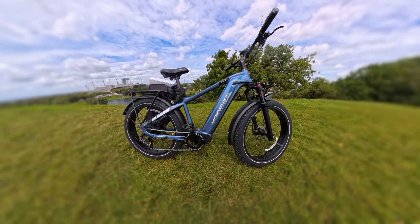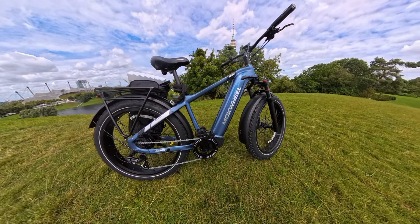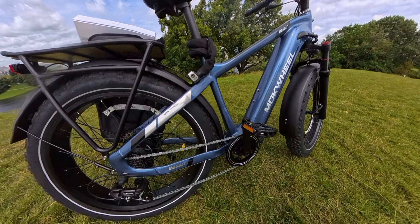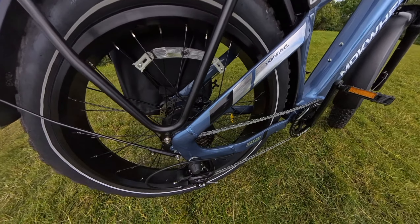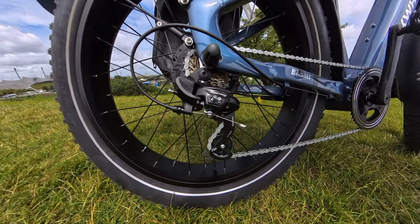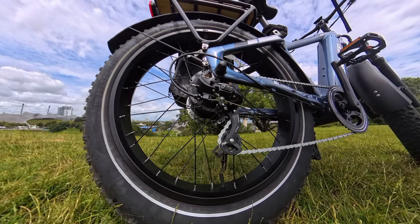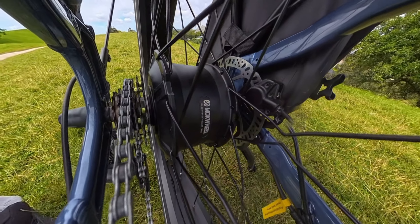What a beauty – the Mokwheel Basalt. Ein wirklich tolles E-Bike, All Terrain. Es ist zwar ein bisschen wie ein Panzer, sehr solide gebaut. Aber glaubt mir, ich habe mich gefühlt als ob ich 16 wäre mit meinem Moped. Es ist schon ein ordentliches Teil, aber es gibt auch ein richtig tolles Fahrgefühl. Ich habe mich gleich wohl gefühlt.